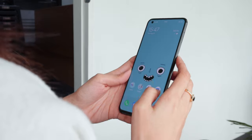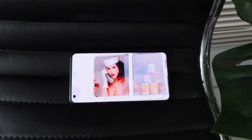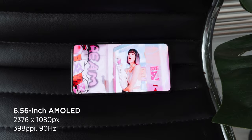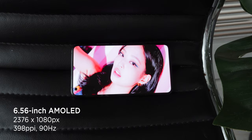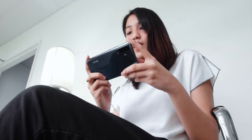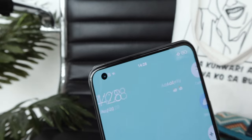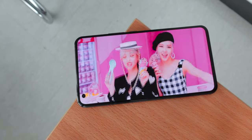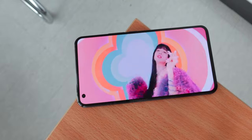Moving on to our second top feature, we have to talk about its display. The X50 may not have a curved screen like the X50 Pro, but we get the same vibrant and sharp AMOLED quality with a resolution of 2376 by 1080 pixels and a pixel density of 398 pixels per inch. We really enjoy watching movies, scrolling around, and playing games on this, especially with its 90Hz refresh rate display. We get punchy colors and deep blacks — keeping the display in standard mode already looks vivid, but you can switch to bright mode in settings to make it even more vibrant.